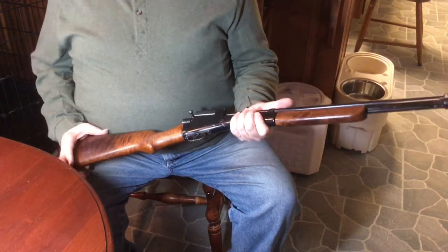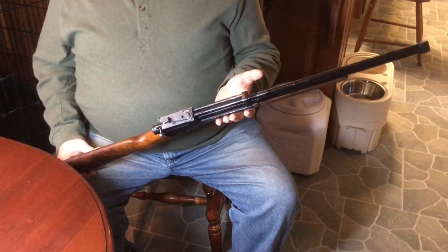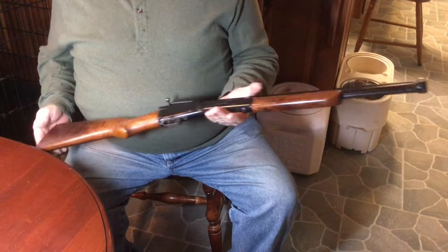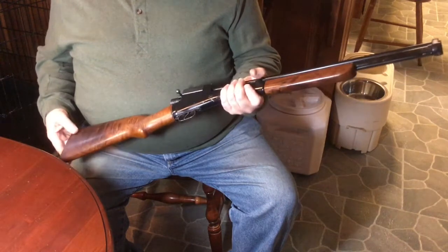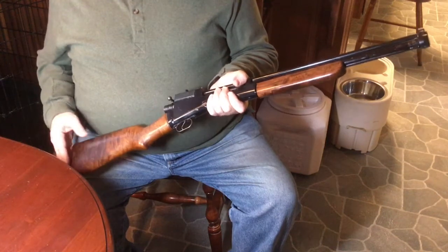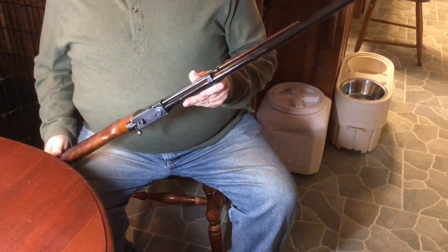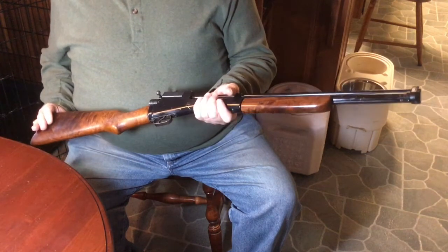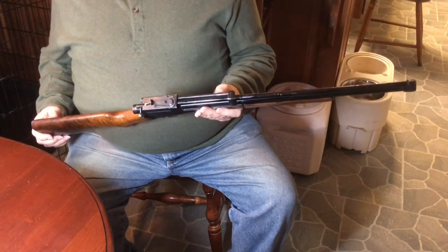Crosman wasn't a big company at that point — in 1940 they had only about six employees. So you've got a really small group of people making these rifles. To me, if I look at these, they're kind of a quintessential American product — not really gunsmithing so much as factory, automotive-style, kind of quirky, kind of fun because of that. And they worked. That's the key. You don't have a product that goes for 25 years that doesn't work well, and these did.